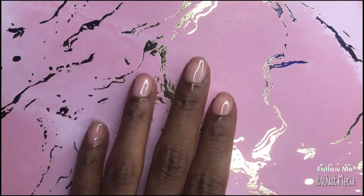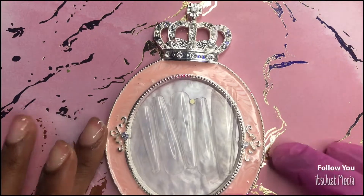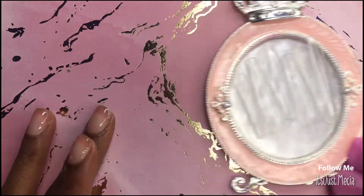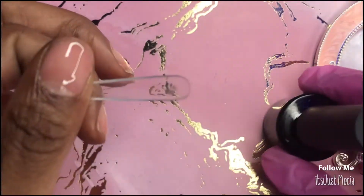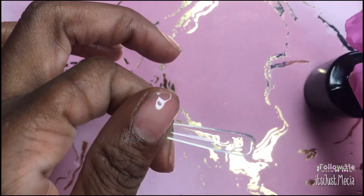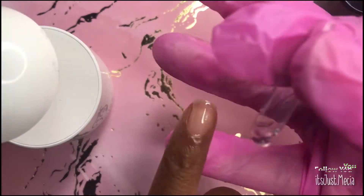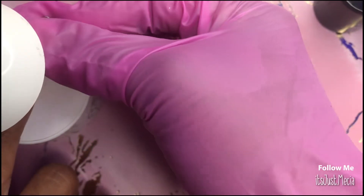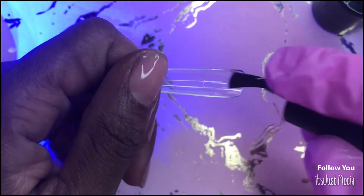Now let's jump into the video. I've already prepped my nails off camera and I went ahead and sized my full cover ballerina BT Art Box extra extra extra long full cover tips off camera as well. I'm applying these nails using the aprés method — just taking some nail glue that came with my Beetles nail extension kit and this lamp, placing my finger under the lamp.